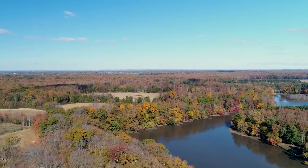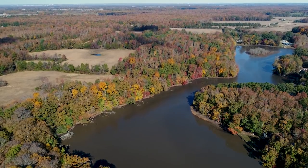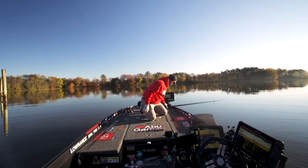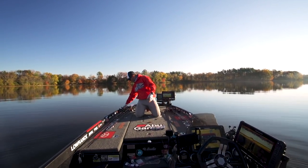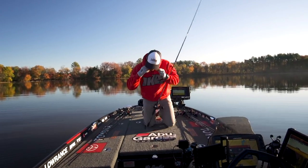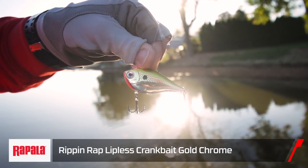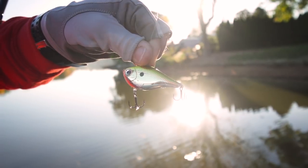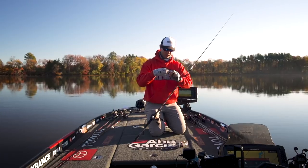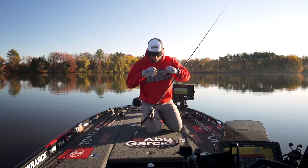In the fall, everything revolves around bait. Other times of the year they get keyed in on crawfish, but this time of year everything centers around bait fish — in this particular lake that means shad: threadfin shad and some gizzard shad. Too many people think the lipless is only a spring bait, but it's an amazing fall bait as well. You can cover a ton of water, and in the fall fish do get bunched up.